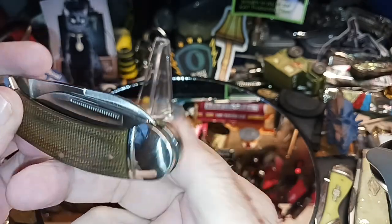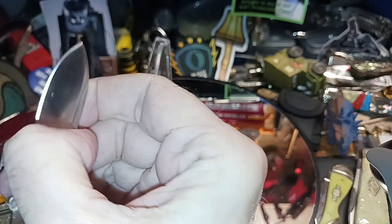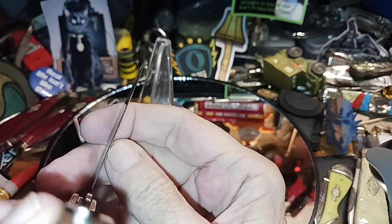Let's check for the dreaded pin wrap. I don't know what we're going to do if we get it — nope, I don't see any, which is good. That's good.